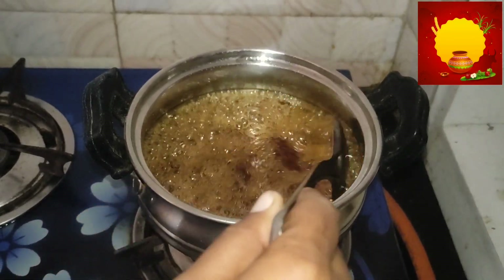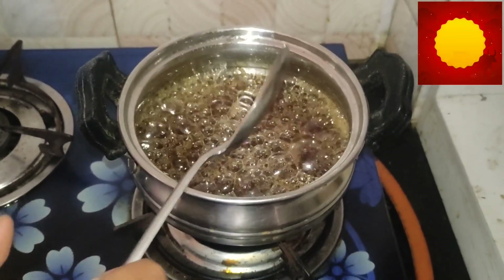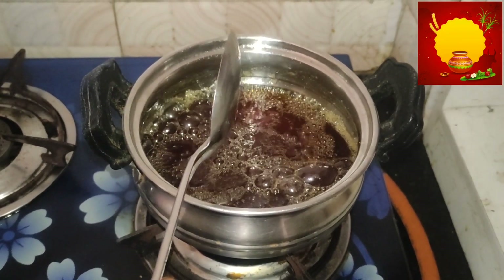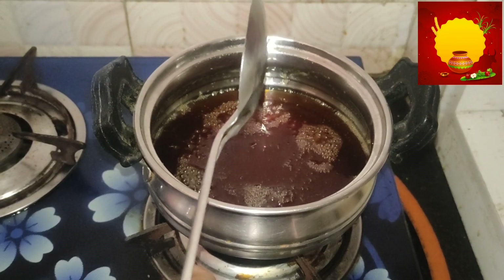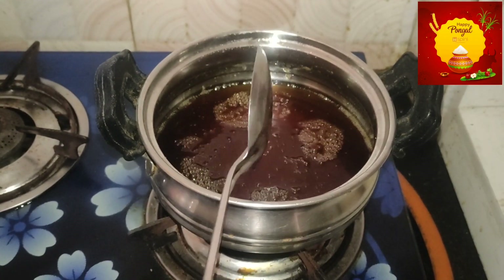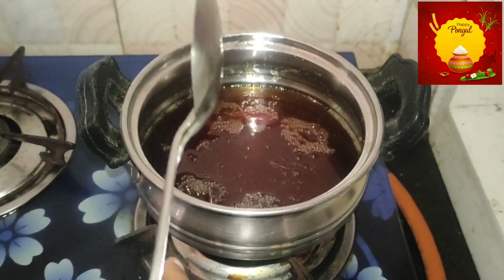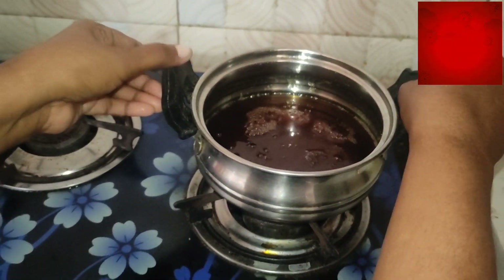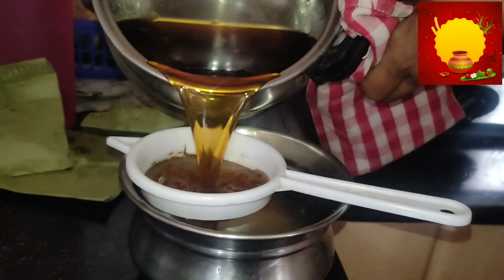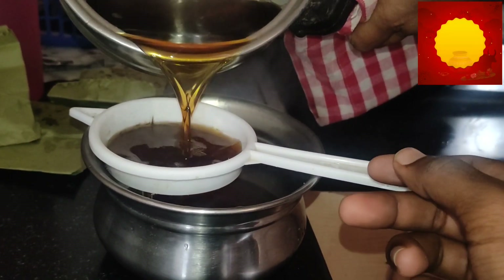Let's cook a few more. Now we will make a little mixture in the pan, and we will make a little more of the recipe. Then we will make a filter — filtering the jaggery, jaggery water.